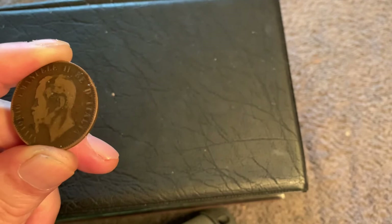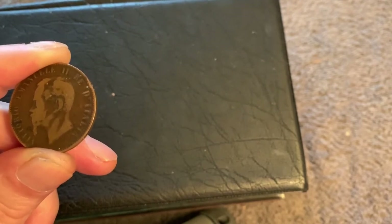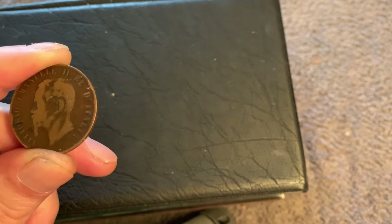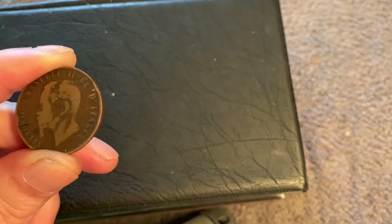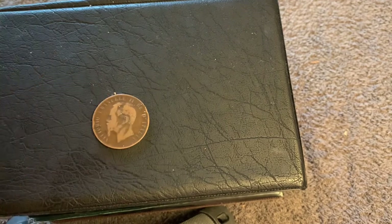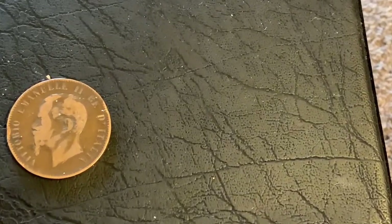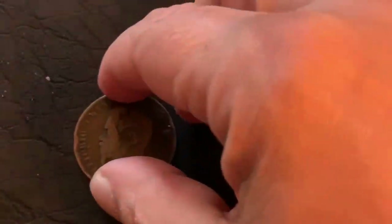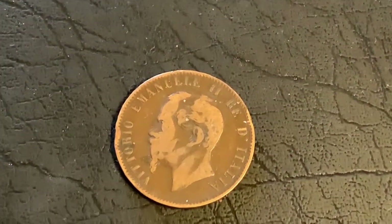He was of the House of Savoy. His father was Charles Albert of Sardinia, his mother was Maria Teresa of Austria, and he was Roman Catholic. Let me put it down so I can hold it better — bring it in a little bit so you can still see the coin.